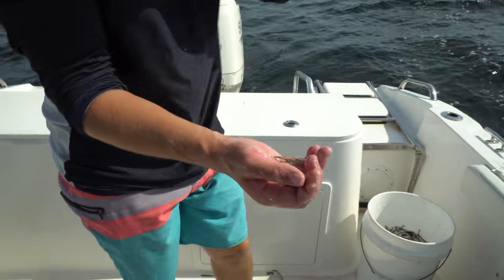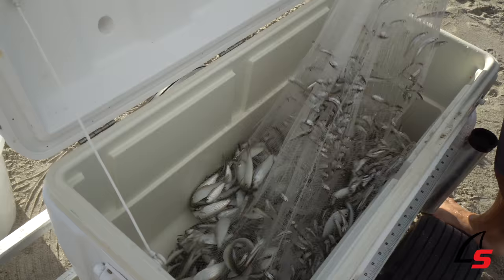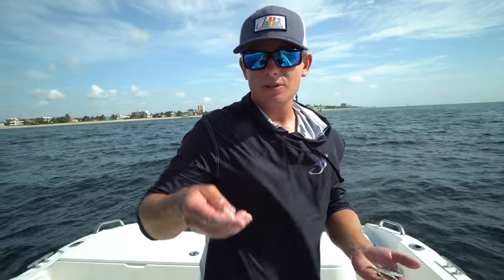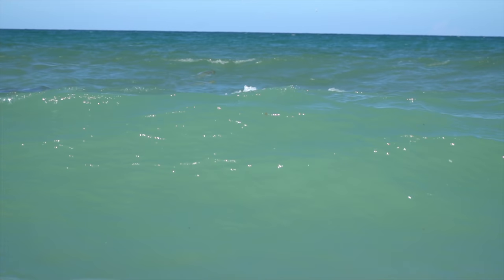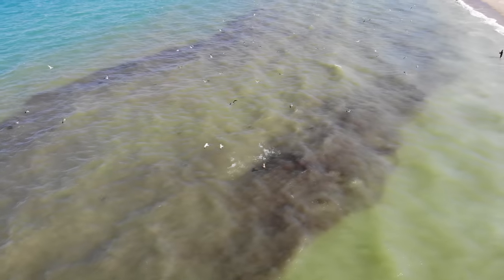Oh my goodness, that is a lot of anchovies! Just with one throw we got basically a five-gallon bucket full. I'm pretty sure it's a bay anchovy — there's not much information about them online. Everyone calls them glass minnows; the glass minnow run happens every year in summertime from Miami all the way to Port Canaveral. All over the beaches you can find these things this time of year.